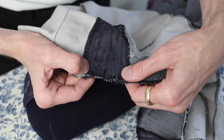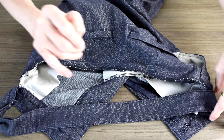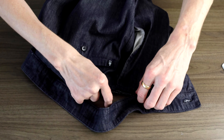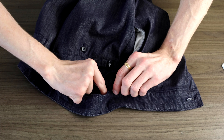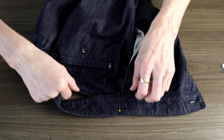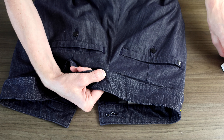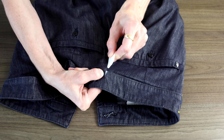Using my tailor's ham I'm going to press this extra seam allowance out to sit nice and flat. I do also like to run a stitch along the top here just to hold that all in place — it'll make putting on the waistband later a little easier.